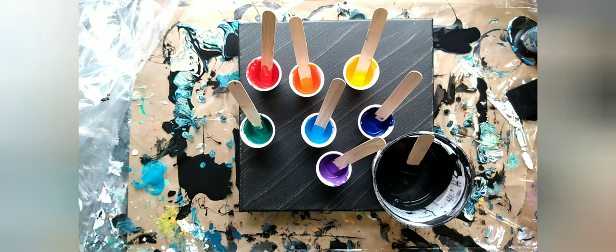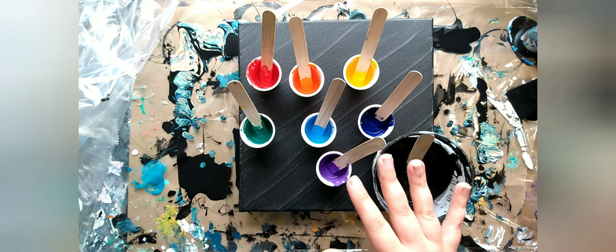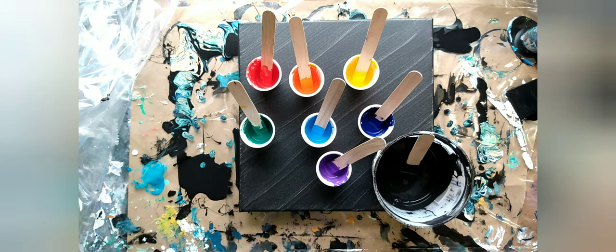The black is Sax True Flow Heavy Body. My pouring medium was mixed into the paints at about a one-to-one ratio. My pouring medium is 50% Elmer's Glue All, 20% Floetrol, 20% Water, and 10% GAC 800. I'll have that all listed in the description.